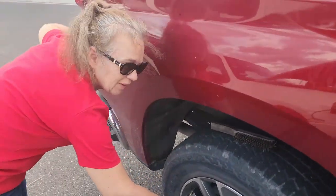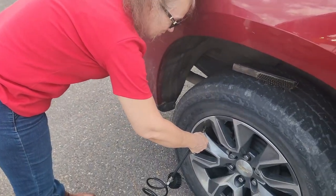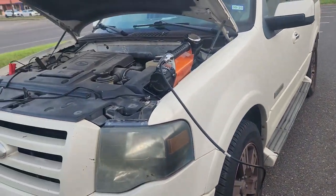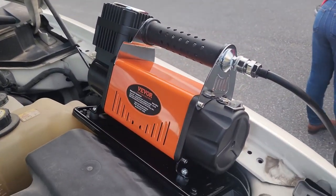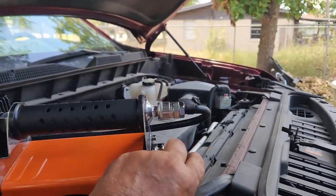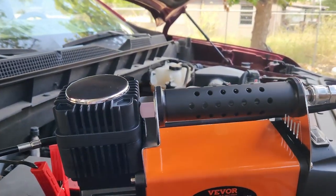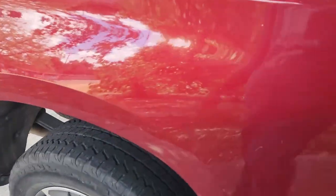We actually got this compressor for farm implements, but it's really coming in handy today as you can see. It's not a very loud or noisy compressor but it is getting the job done. This thing comes in real handy — really quiet, pushing out a lot more air than your standard compressor does.